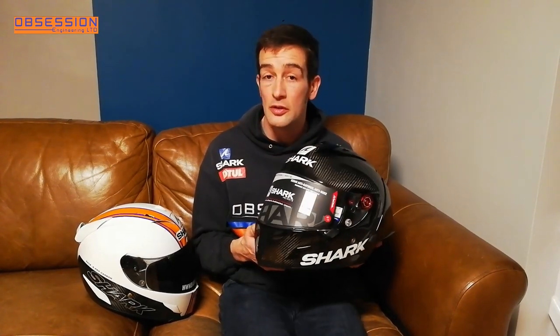So that's it — this is my new TT helmet. It will be getting some stripes on it to make it a little bit more personal, but I think it looks cool. Let me know in the comments below whether you like the big scoop on the back or not, and what you think to this helmet. Thanks for watching.